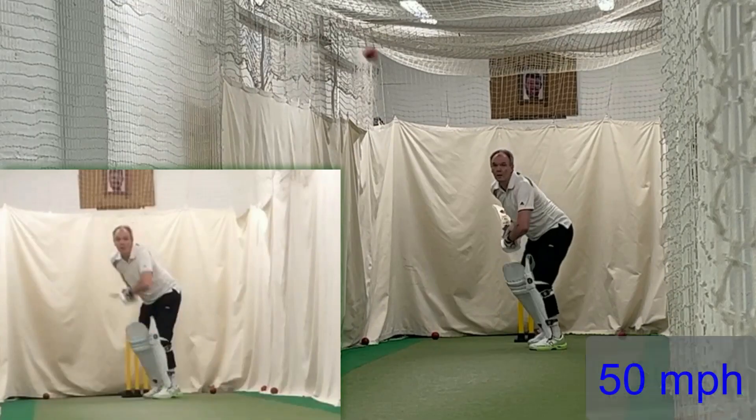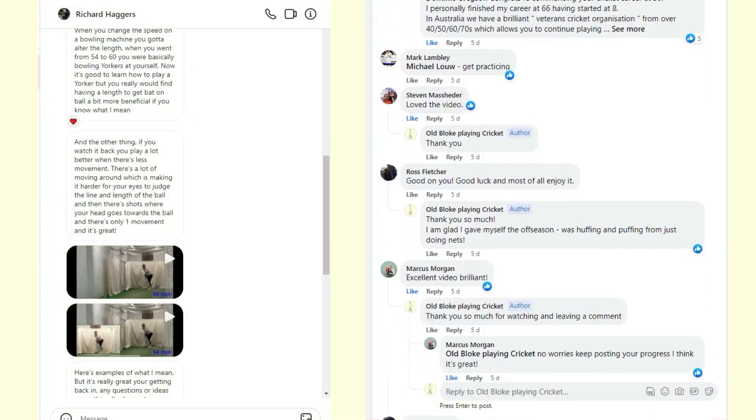About a week ago I returned to a batting practice net for the first time in about three decades. I asked you for your comments on how you felt I did, and you gave me loads of helpful comments and advice. So I'm here again to see how I can put as much of that as possible into practice.